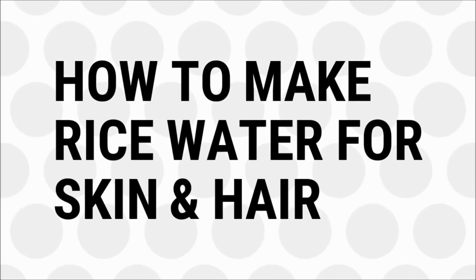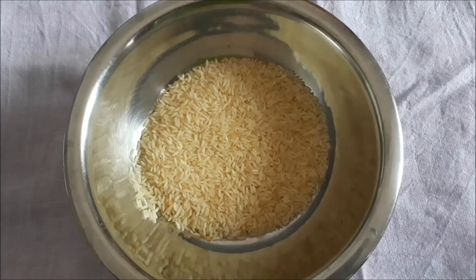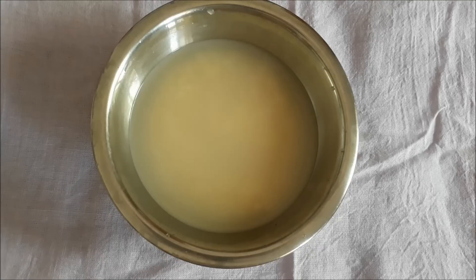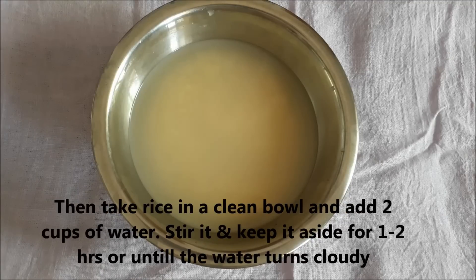Now let's see how to make this rice water for skin and hair. For making this rice water, you need only two ingredients: rice and filtered water. To make rice water, firstly rinse the rice with a cup of water to remove dirt or impurities. Then take rice in a clean bowl and add two cups of filtered water.